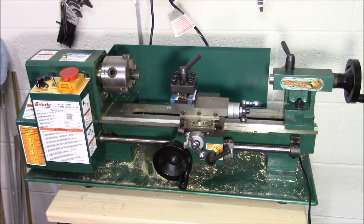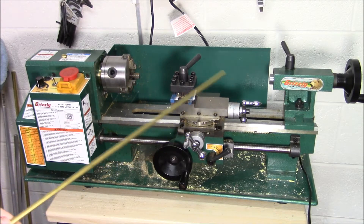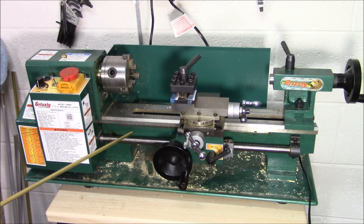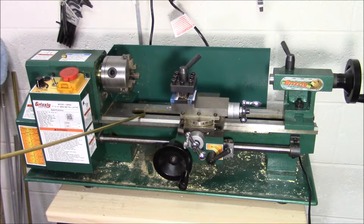The important things to consider when looking for a mini lathe are the two main measurements in the 7x12 designation. The 12 is the distance between your centers — your tailstock and the headstock. You need to make sure you're getting one that is long enough to accommodate whatever you plan to work on. There are smaller lathes; even Grizzly offers a 4-inch by 6-inch. The other measurement is the swing over bed — how wide a workpiece can be before it interferes with the bed.